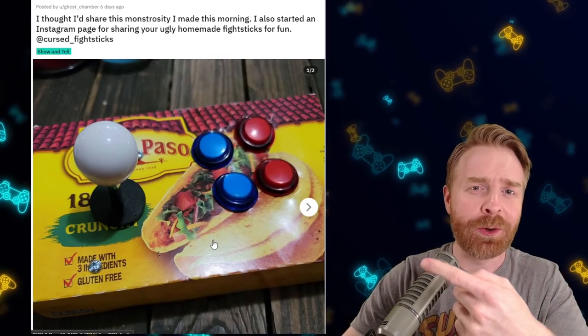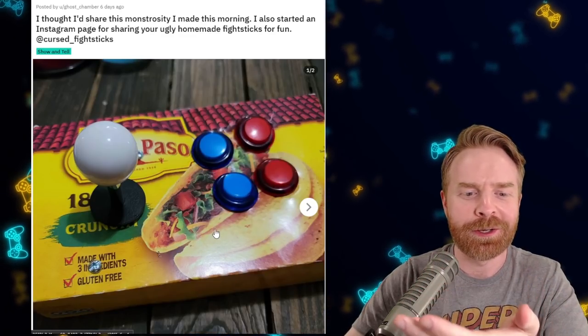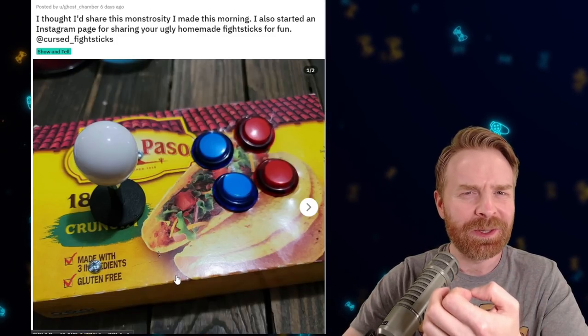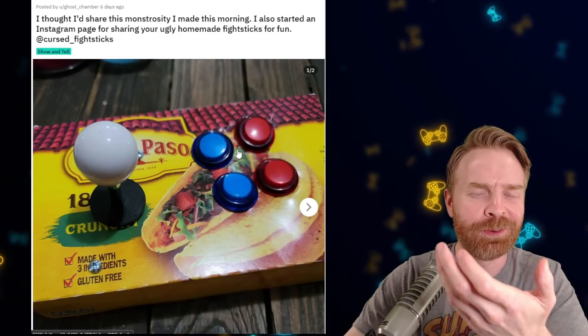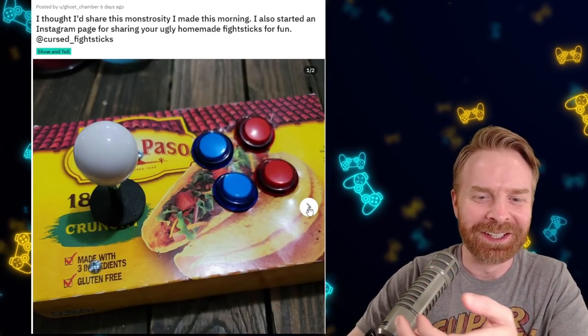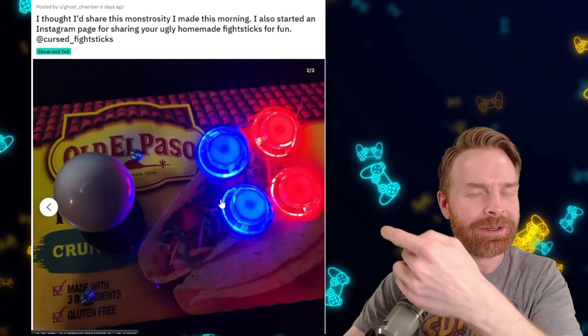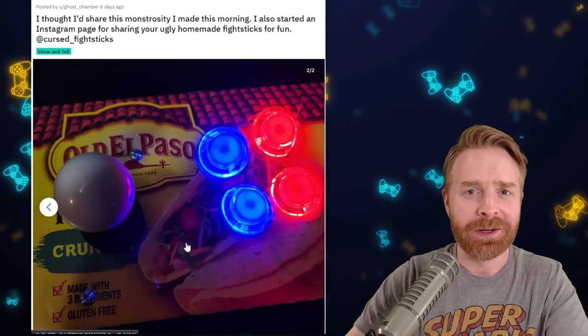Next up, we have this cursed Old El Paso Taco Kit Box Fight Stick. I just don't understand the purpose behind this one. It's not even good cardboard. This cardboard is really flimsy. You can see the buttons are already mangled and they actually use screws for the joystick. I don't understand what's going on here. They even put LEDs in it. This thing is cursed. It's hilarious, but cursed.